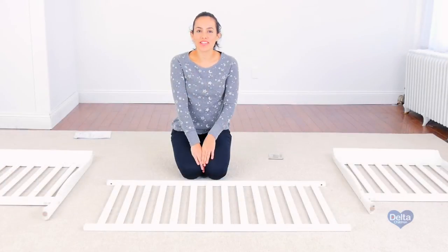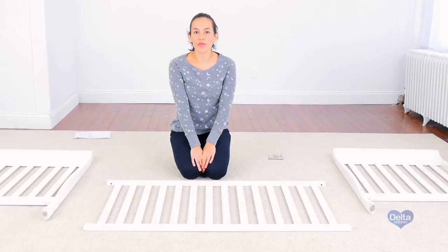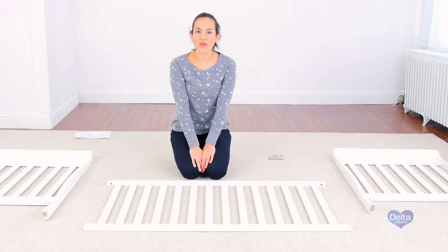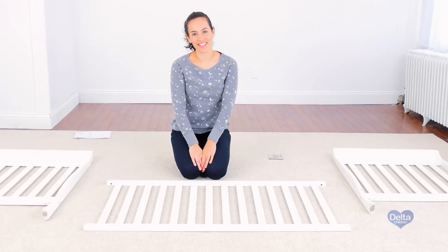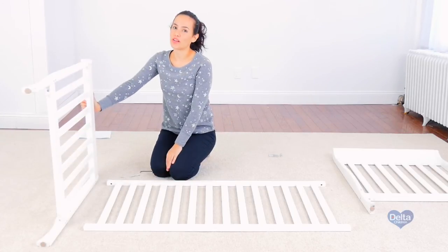For the next step we're going to attach the ends of the crib to one of the sides of the crib, and for this we will need four 65 mm bolts, four barrel nuts, and the provided Allen wrench. If you're working by yourself it's easier to work on the floor.